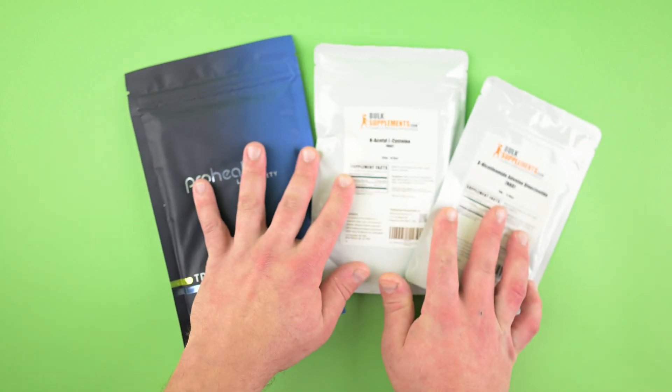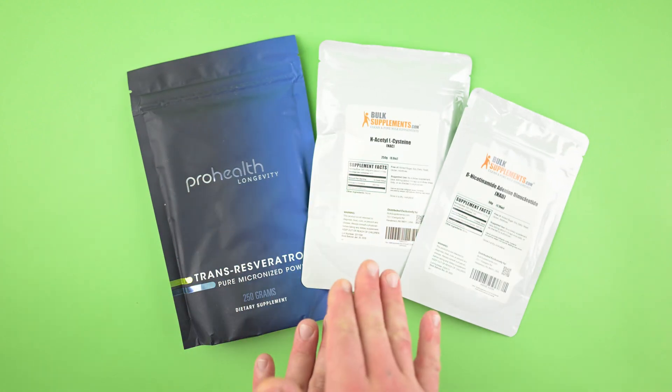Today we're making an anti-aging supplement with these three powders: trans-resveratrol, NAC, and NAD.